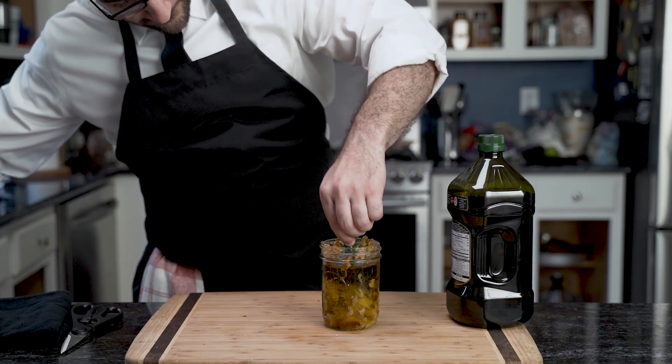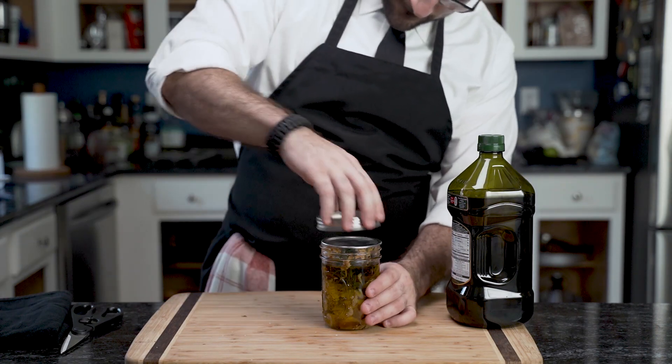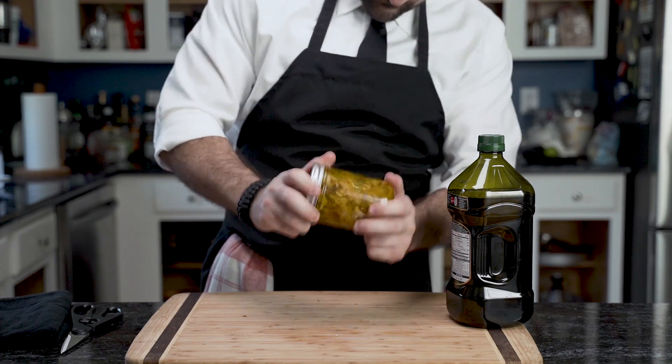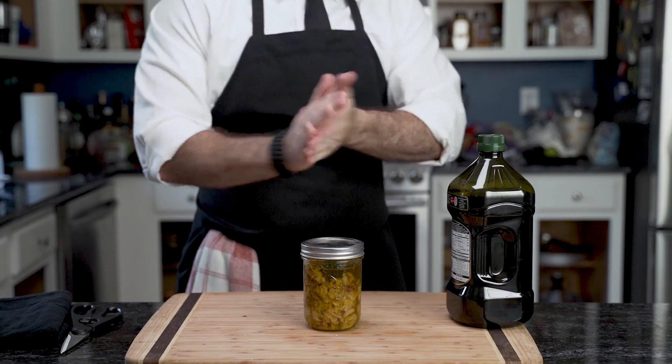Just kidding. He seals the jar and gives it a good shake. And now it's good. Place this into the fridge and it'll last for a while.